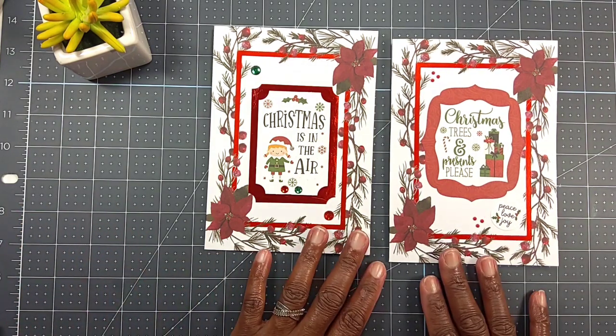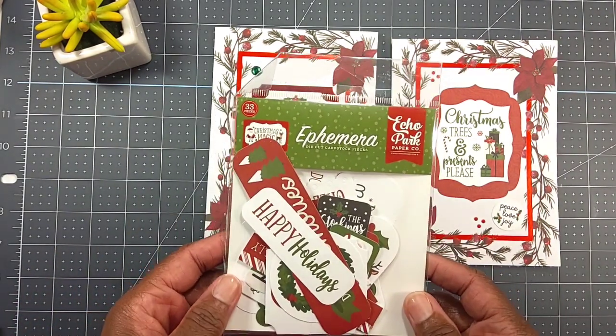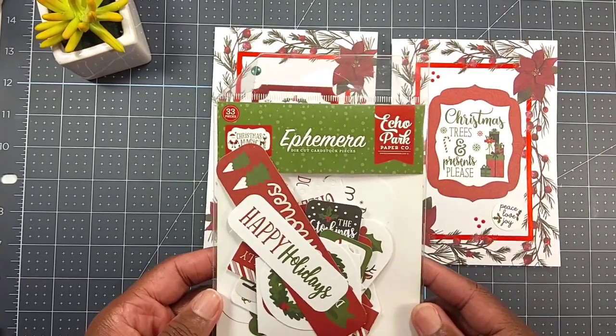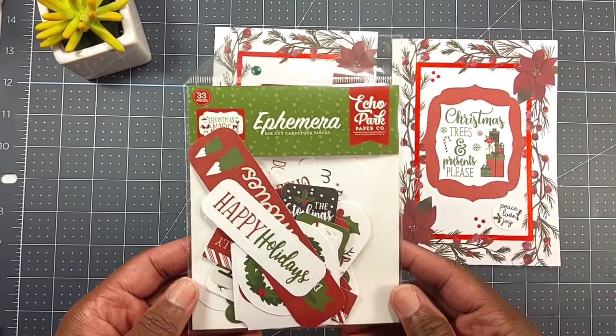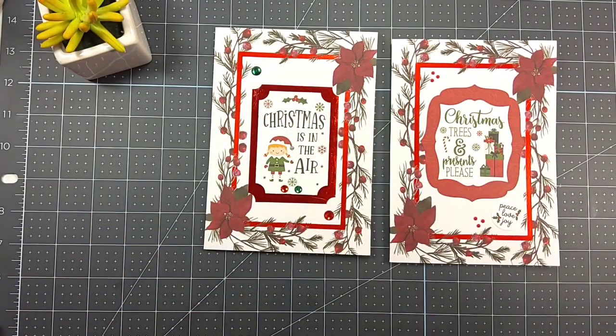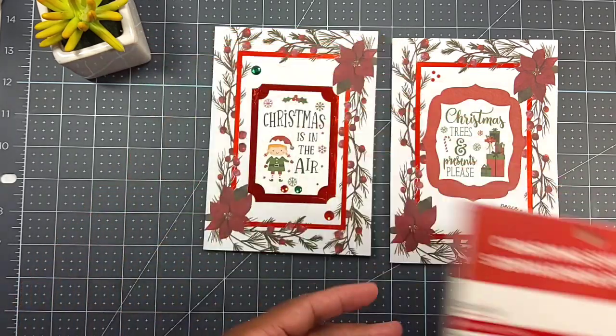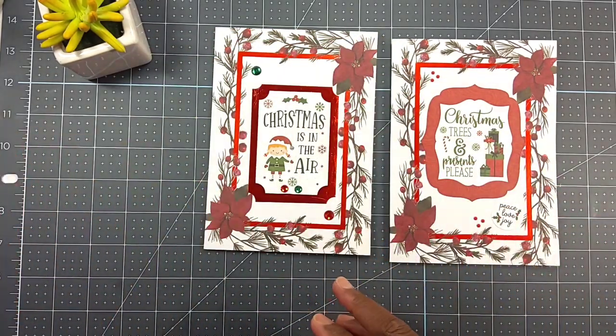These are the cards, but let me show you quickly what I used. I used this Echo Park ephemera pack called Christmas Magic — here's what it looks like on the back. I also used this Christmas shimmer paper from Recollections.